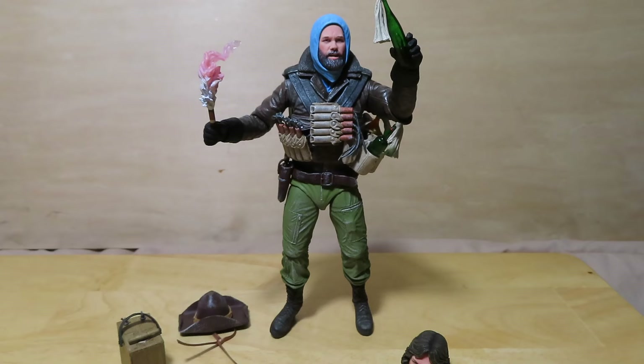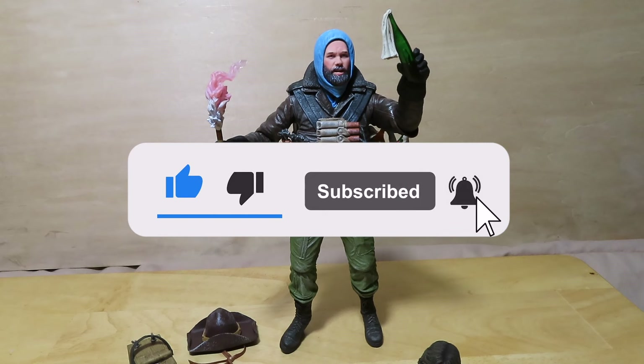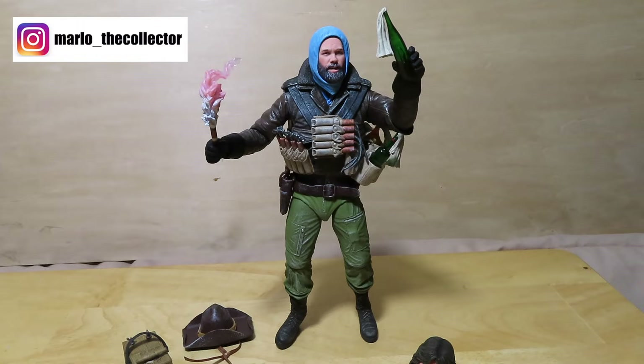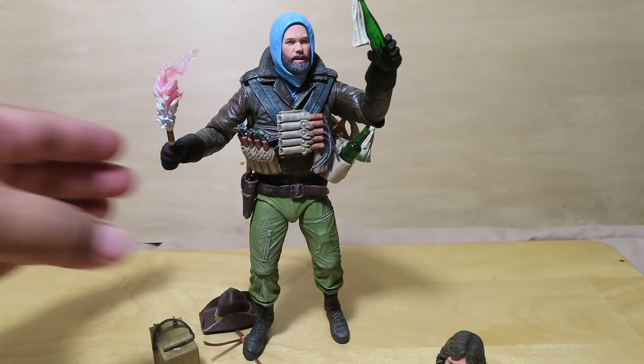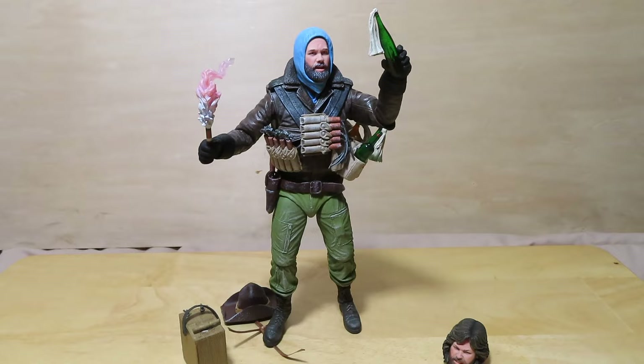Hopefully you guys enjoyed this quick unboxing and review. If you did, please give the video a thumbs up, share it, and if you haven't already, please subscribe to my channel and click the notification bell so you'll be alerted to future videos. I'm definitely looking forward to the alien dog accessory set that comes with the mutated dog and other creatures to basically finalize all of these Thing figures that NECA has been pumping out. That's it guys — take care, keep on collecting, and I'll see you all next time!